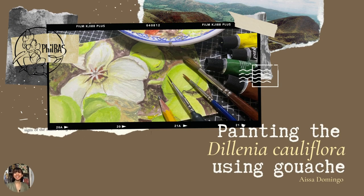Hello, welcome to Painting the Dillenia Cauliflora Using Gouache with me, Isa Domingo, as your workshop facilitator. Thank you, Phil Baas and the Foro Project for having me here, and most of all, thank you to our viewers for spending your time with us. I hope you learn a lot from our session today.